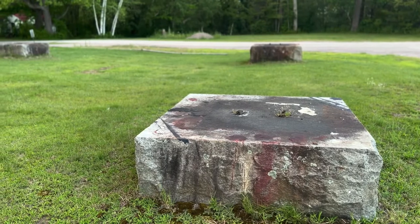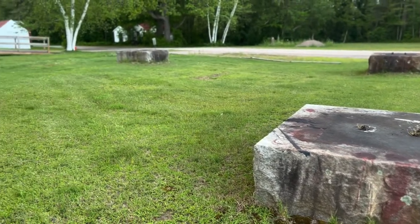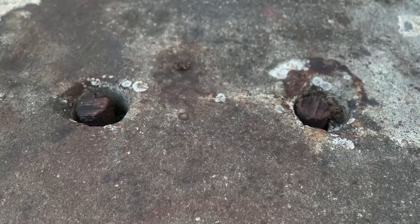Here you can see some of the remains from the other tower that was installed about 100 feet away. These four concrete pillars still have some of the remains inside of them from the steel structure that once existed.